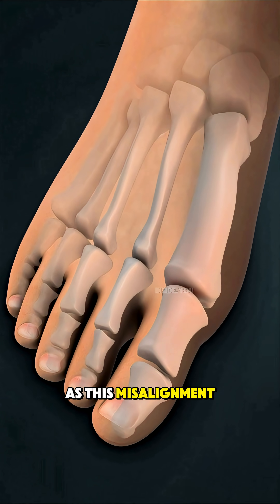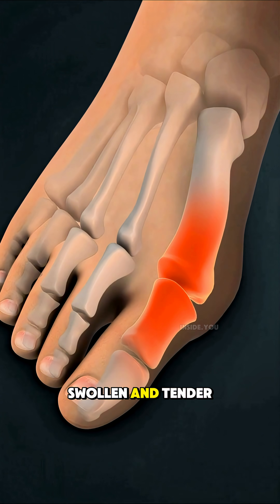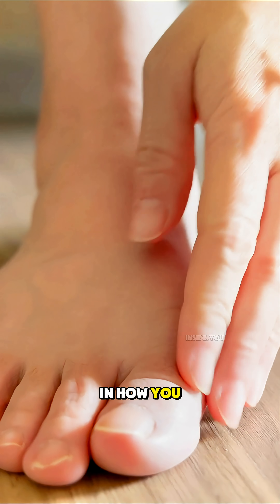As this misalignment grows, the bone and surrounding tissue become inflamed, swollen, and tender. Every step adds more pressure, causing pain, stiffness, and even changes in how you walk.